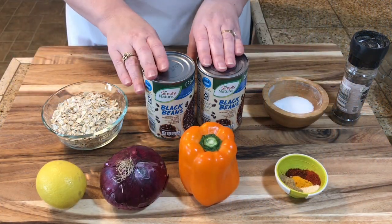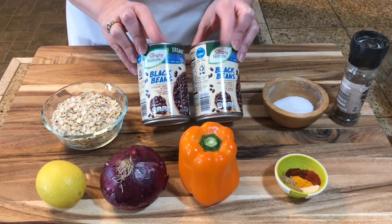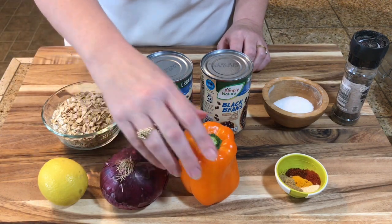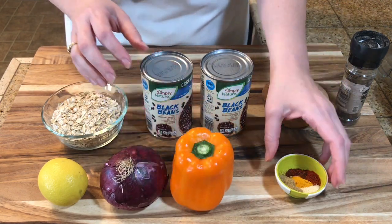I just want to go over these ingredients — there are just a few of them. The star of the show of course is the black beans, and then I've got oats, a lemon (you can also use a lime), a red onion, a bell pepper in any color that you prefer, and salt and pepper.